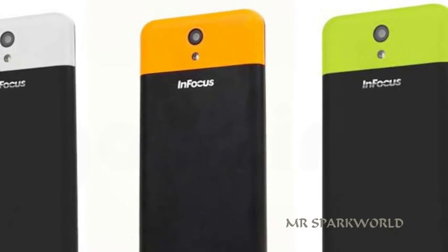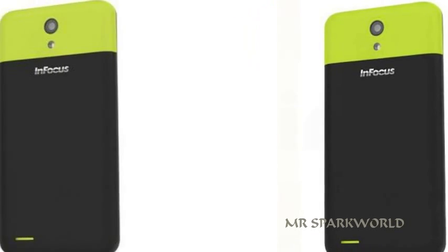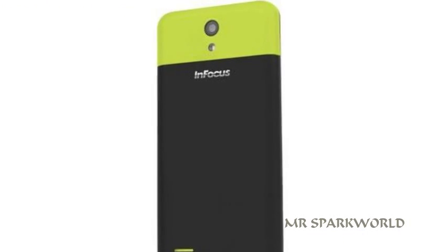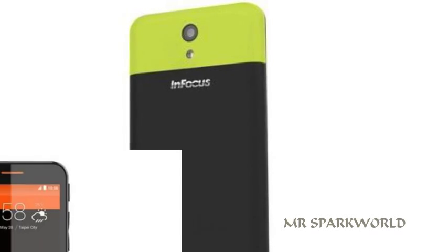The Infocus M260 is powered by a 1.3 GHz quad-core processor and comes with 1 GB of RAM. The phone packs 8 GB of internal storage that can be expanded up to 32 GB via a micro SD card.